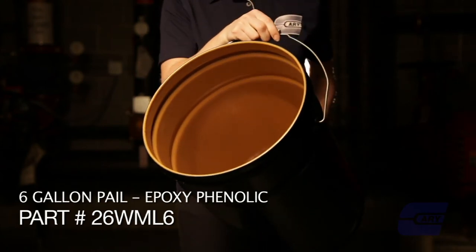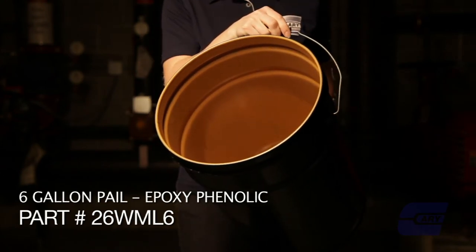The epoxy phenolics we offer are meant typically for water-based products. That could be paints and coatings, inks, adhesives, and the like.